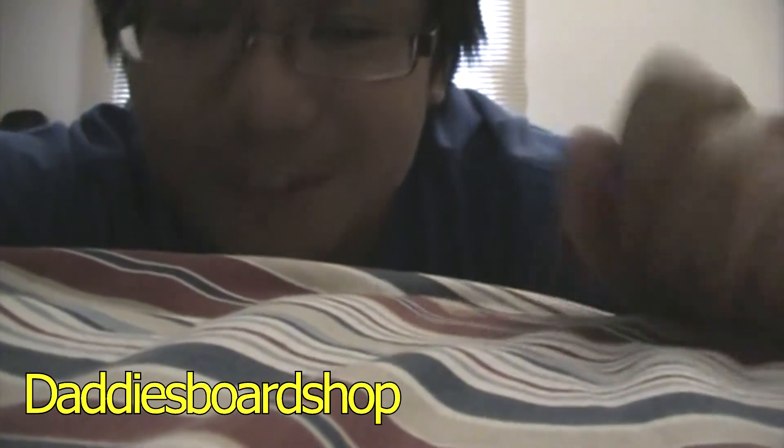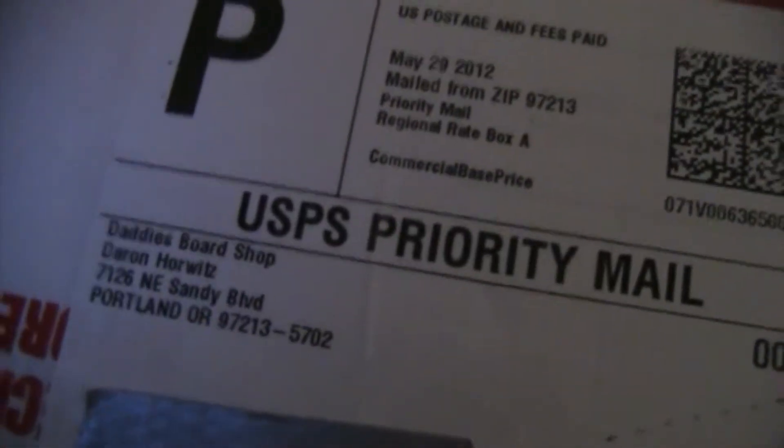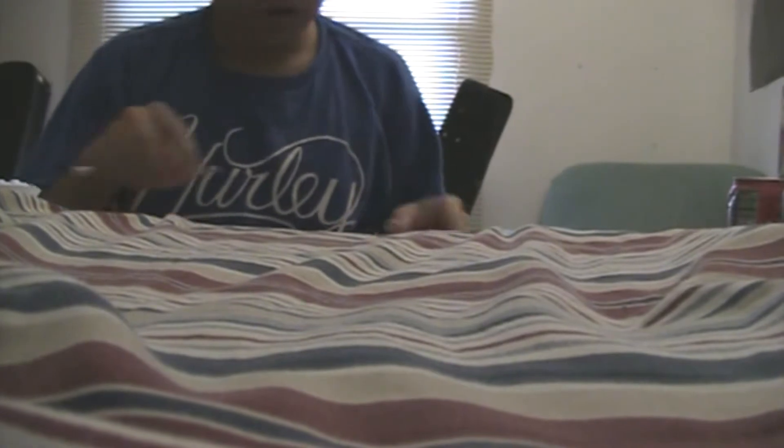Hey guys, it's Henry. Sorry you can't see me — I don't really have my lens on right now. But I got a package in the mail. It's from Daddy's Board Shop, so it's a longboard package. It came pretty fast — basically in three days because they didn't ship it Memorial Day, like the mail doesn't ship on Memorial Day.